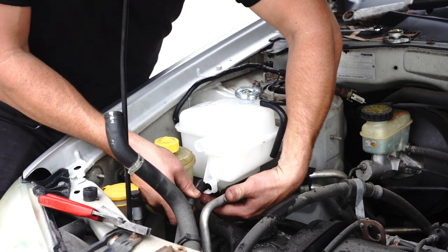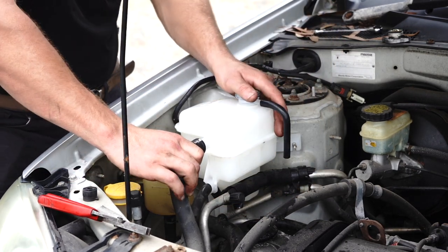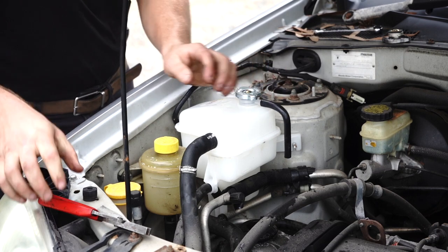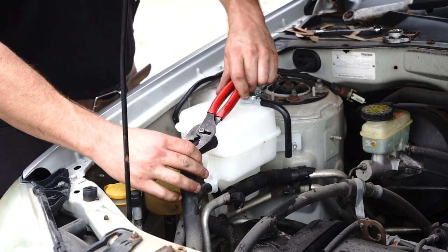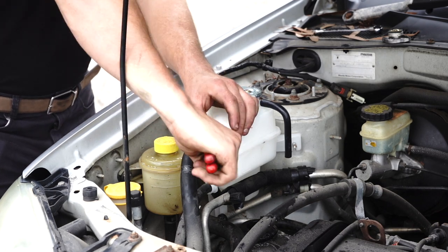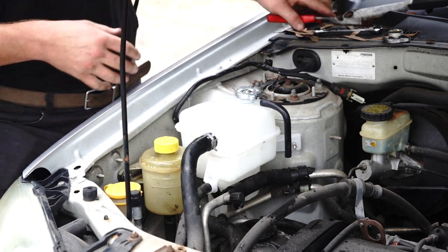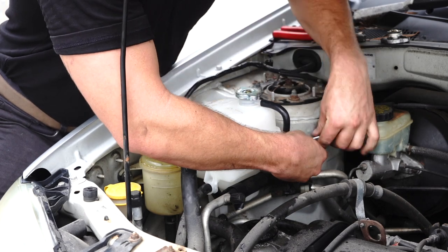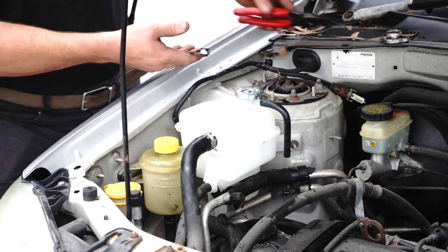Chuck that bottom hose back in the support clip. Grab your top hose, wiggle it on — you can see how I'm massaging it on. Set your pliers up to wide mode again, grab your wide hose clamp, bring it up forward, reposition, squeeze again, and try to put the alligator side of the clip to the side. That's firm. Your last bolt from the side here — nice and firm. And voila, job complete.